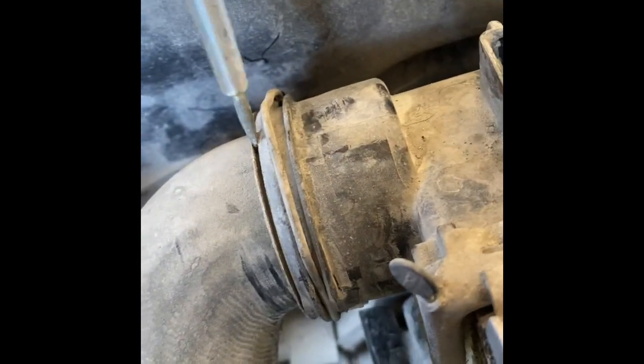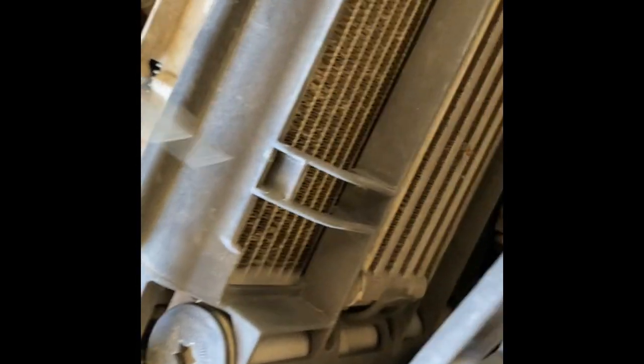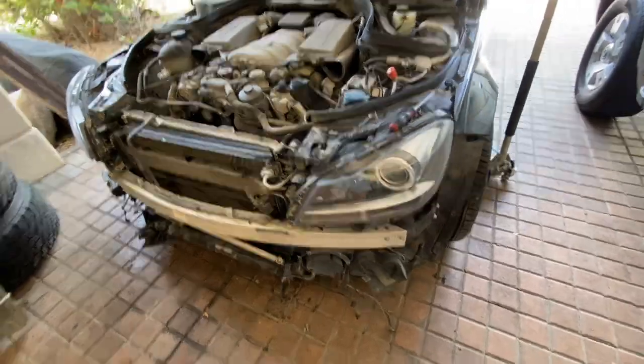Now we can pop off these clips which you just pull upwards. You don't have to completely remove them — there's a tab where they'll rest once you loosen them up, and then you can pull out this metal sleeve on both sides. I'm not sure yet if the condenser and oil cooler are attached to the radiator. There do seem to be some clips here that hold them together — oh, this escalated quickly.